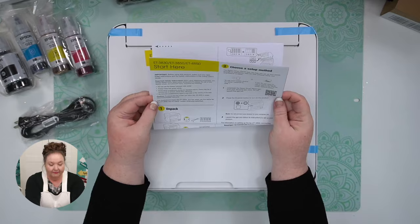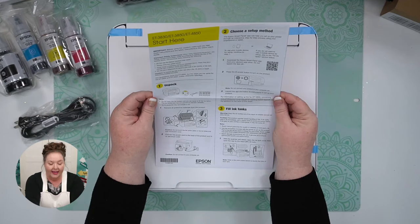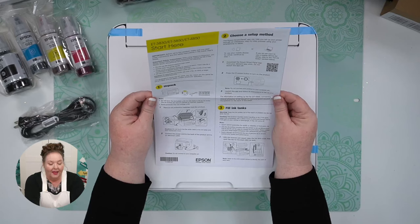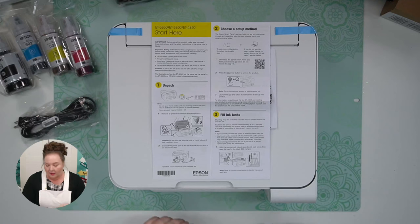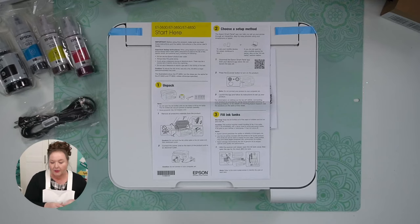First step is to unpack it. Don't open the ink bottles until you're ready to use them. Remove all the protective materials from the product — you see all these pieces of tape? Let's get all these off. There might be some foam somewhere; I feel like there's also something inside.